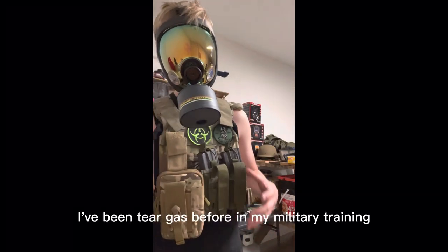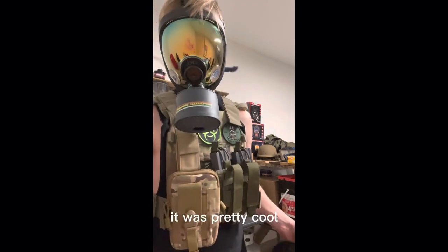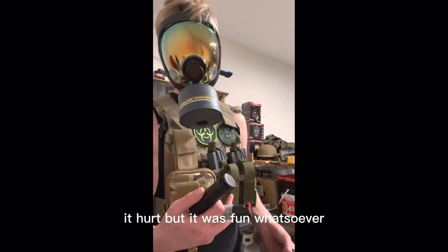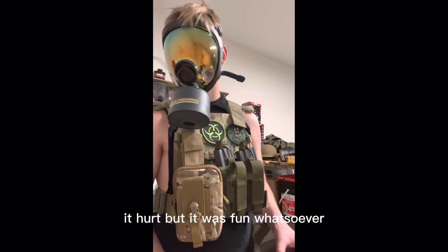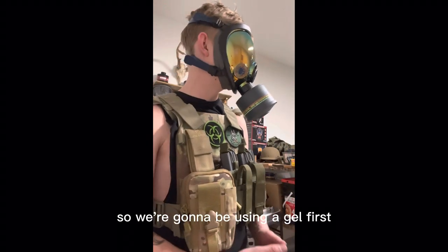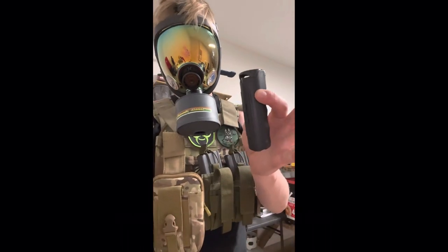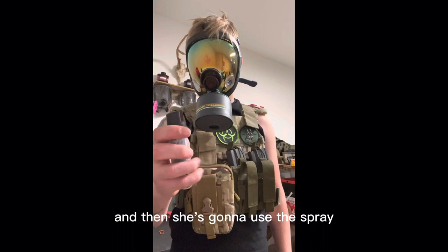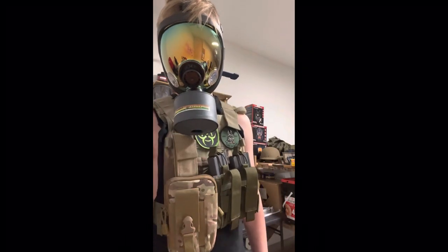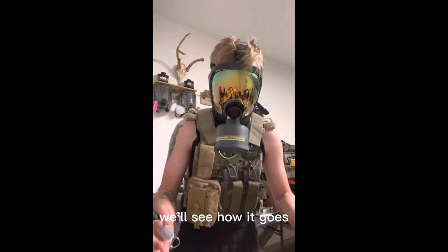I've been tear gassed before in my military training, and that was pretty cool — it hurt, but it was fun. I've never been pepper sprayed before, so we're going to be using a gel first, and then she's going to use the spray. We'll see how it goes.